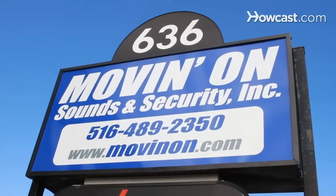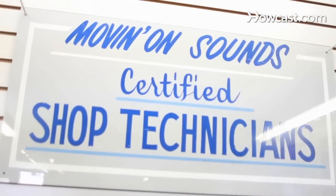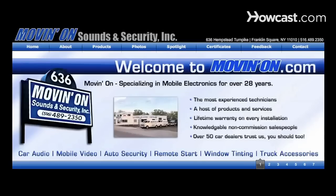Hi, my name is Seth Alvo and I've been working in the field of car audio and mobile electronics for over eight years. I've installed everything from navigation systems to full car stereo systems, remote starters, alarms and beyond. To learn more, visit our website at www.movingon.com.